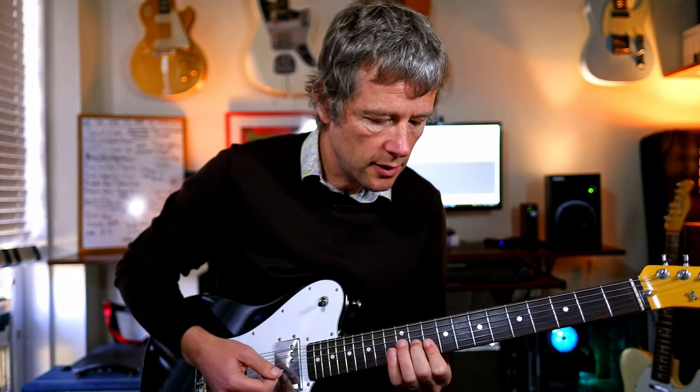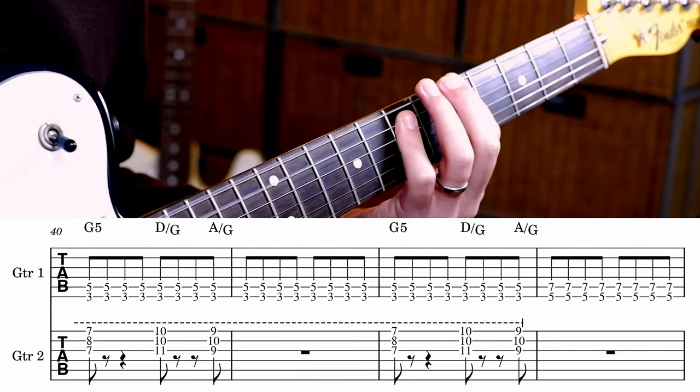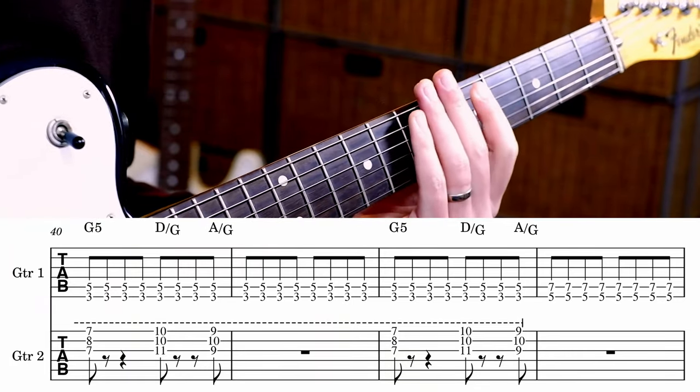It plays that five times, actually. And on the sixth time, it goes — and the guitar underneath comes up for a minute. It plays an A underneath.